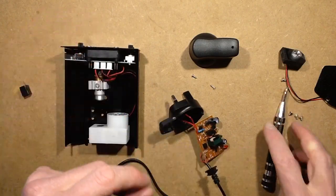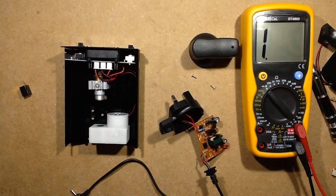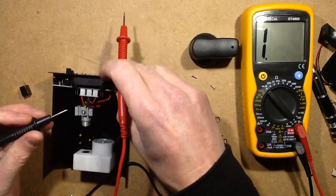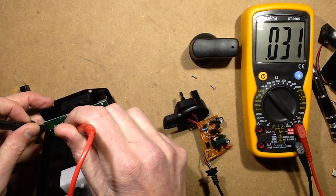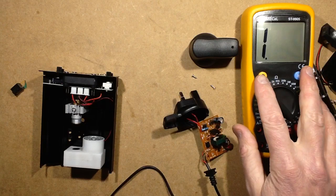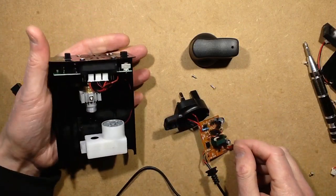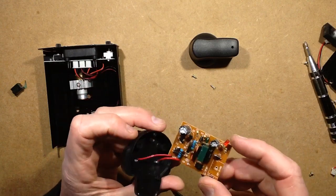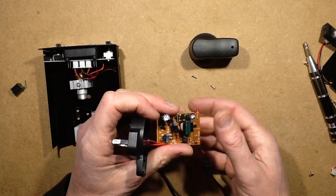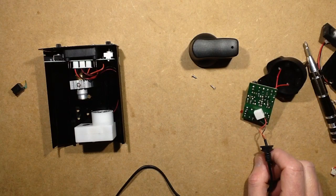There may be a physical connection between the casing and the output of the power supply. Checking with the meter on continuity - yes, the case is connected to the output of the power supply. I wonder if there's any potential for people to get a tingle off the case if the power supply quality is questionable. It's down to the quality of the transformer again. It's not how it should be, but I'm getting used to trusting my life in these little power supplies, and I'm not sure that's a good thing.